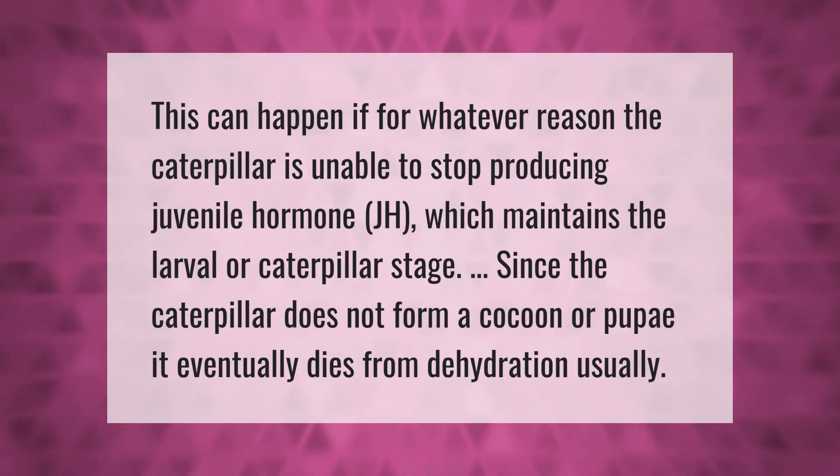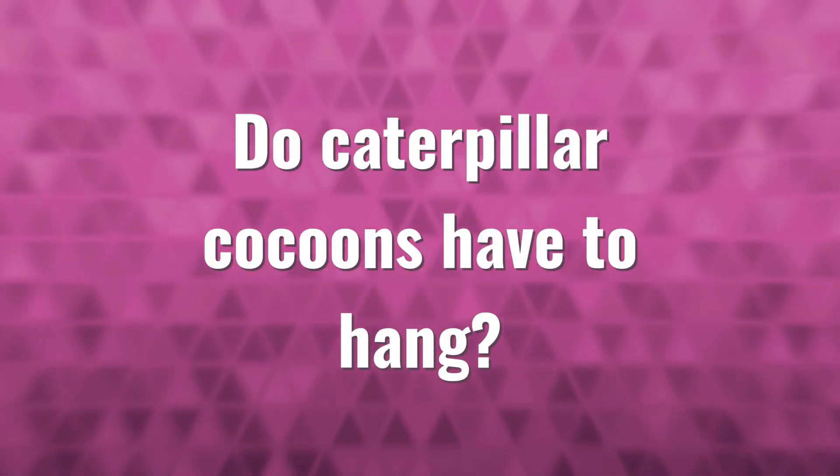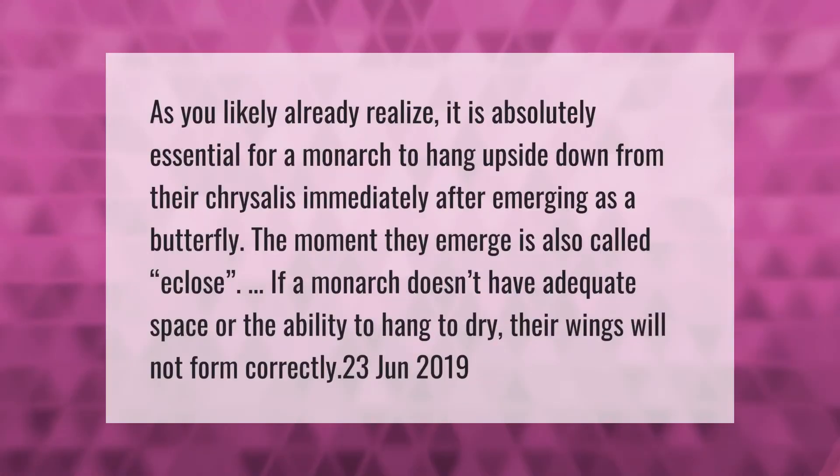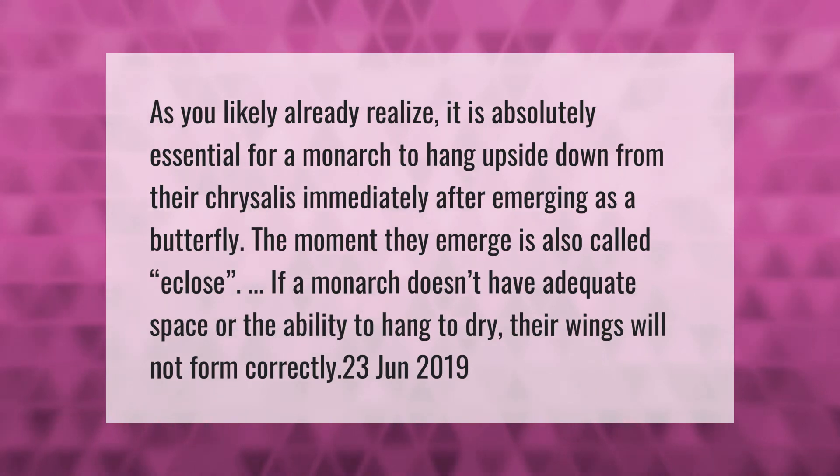It is absolutely essential for a monarch to hang upside down from their chrysalis immediately after emerging as a butterfly. The moment they emerge is also called eclose. If a monarch does not have adequate space or the ability to hang, their wings will not form correctly.